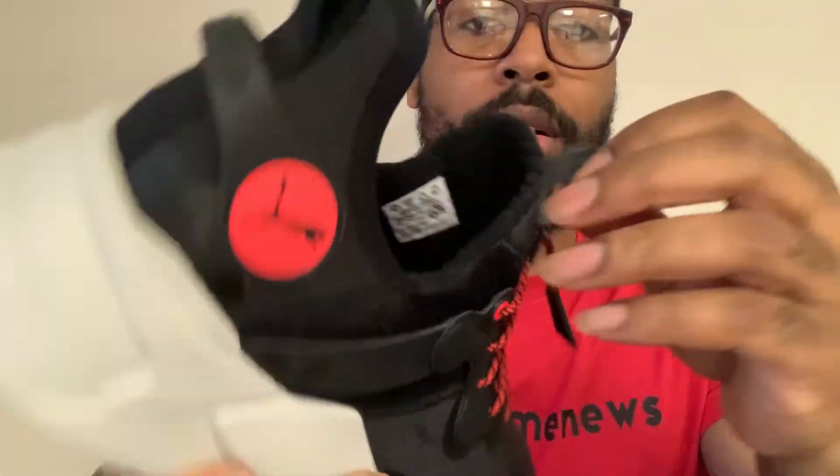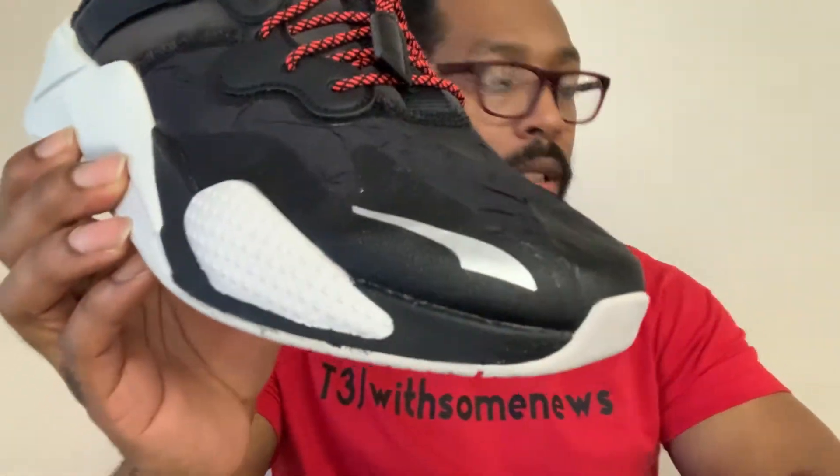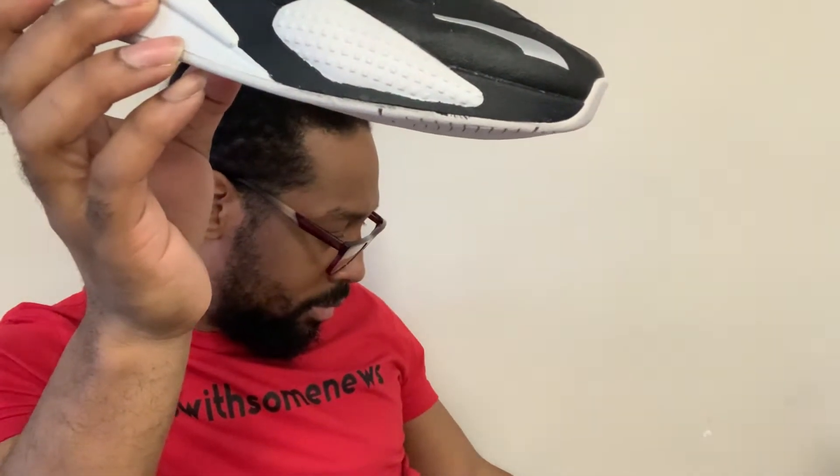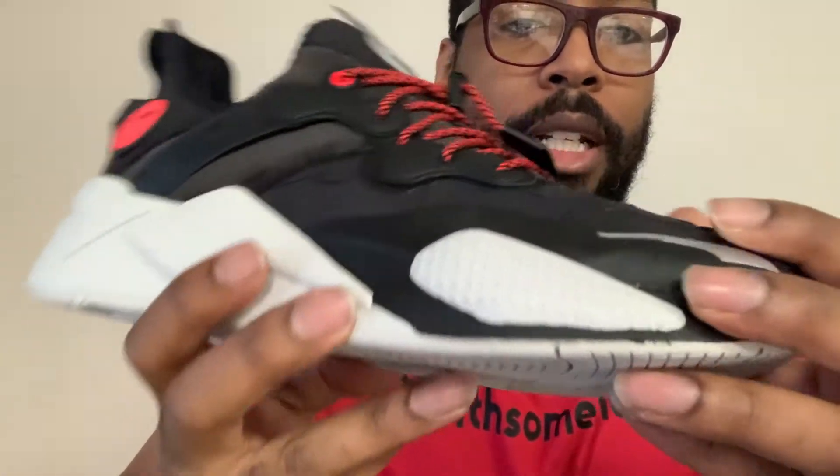Nice support for your Achilles back there, and a nice pull tab here. Go check it out! I'll try to see how much I paid — I don't think I paid too much, probably like $110. Go check it out, guys.